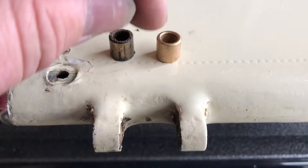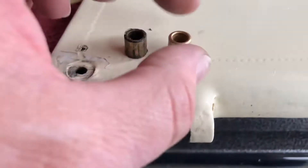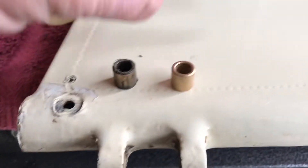Today I'm going to show you how to change bushings on a Piper flight control just using simple standard hardware, no special tools.